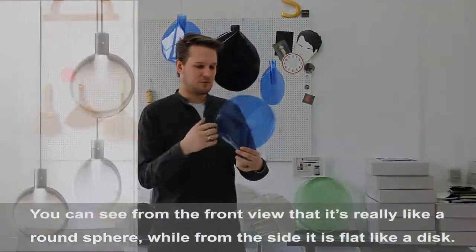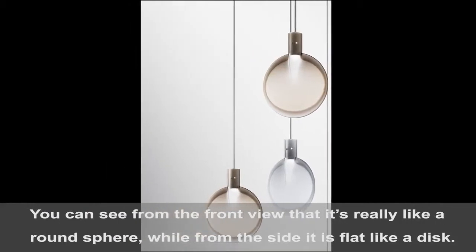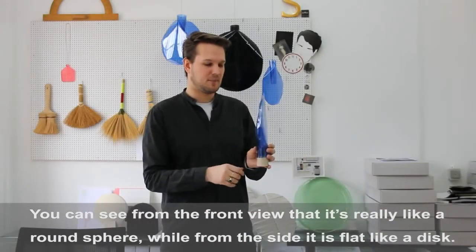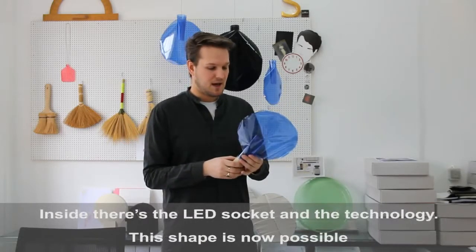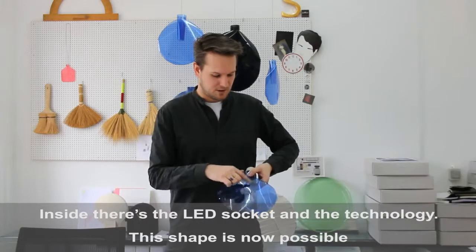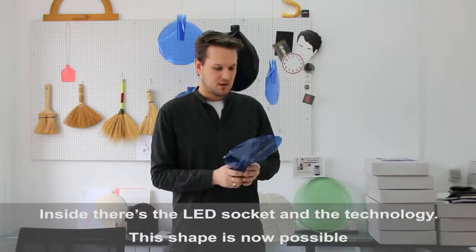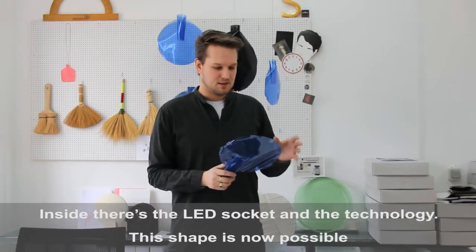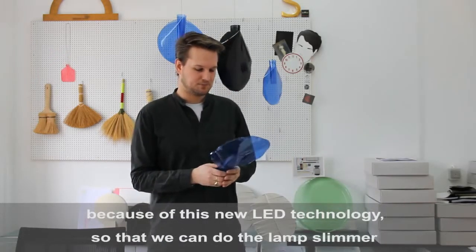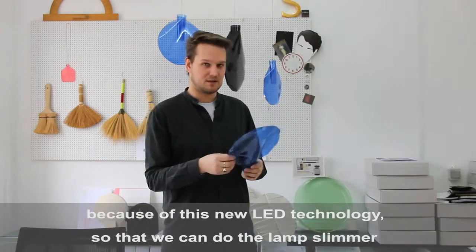From the front view it's really like a sphere — it's round — and from the side view it's flat like a disc. Inside is the LED socket and the technology, and this shape is now possible because of these new technologies of the LEDs.